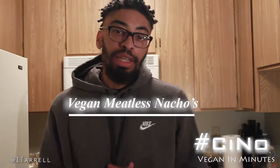All right, we're back with another one. I'm making some vegan nachos, that's right, I said vegan nachos. Stay tuned, but remember I am not a chef, so don't blame me if it doesn't taste good.